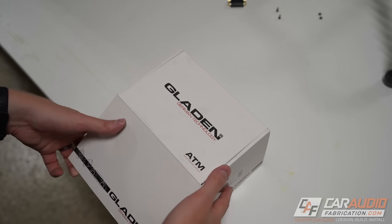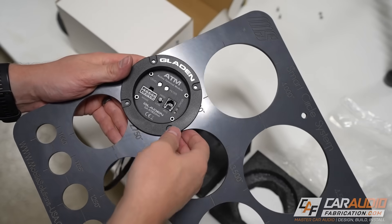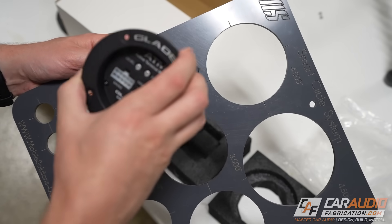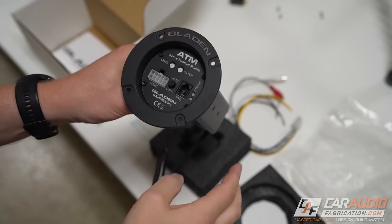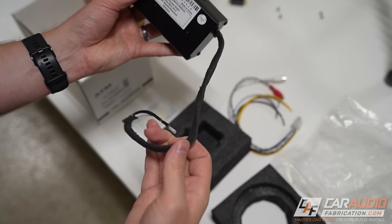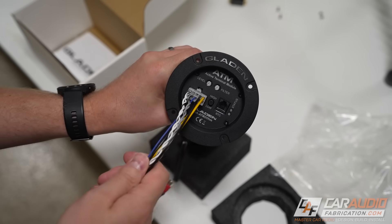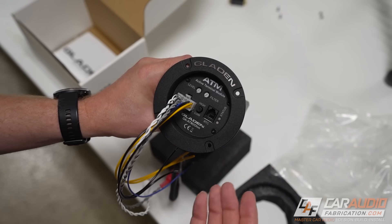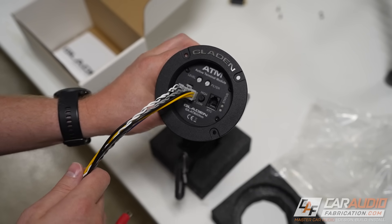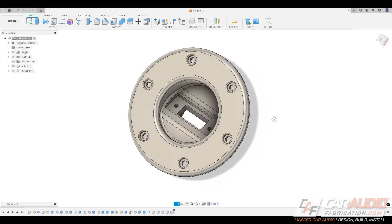From our show sponsor Gladen Audio America, this is the Gladen ATM — which stands for Active Terminal Module. Imagine an amplifier completely contained within the speaker terminal itself. All you have to do to mount this is make a three-inch hole in your subwoofer enclosure. It has a nice tight fit, and you install it into the hole and mount it in place. The speaker wiring on the back side has foam tape applied to prevent rattling. There's also a quick connect plug providing power, ground, turn-on, and signal. There are two versions — a 2-ohm and a 4-ohm — so make sure you get the correct one. This is rated at 200 watts RMS.